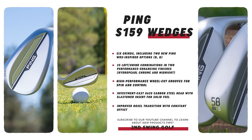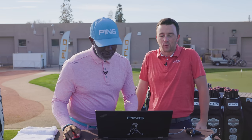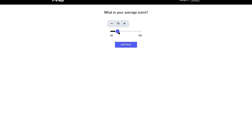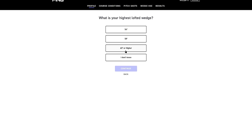Let's get into this right now, because identifying the right sole grind is such a key piece of wedge fitting. So first in the app — what is your average score? I'm a 0.4 handicap, probably right between those top two. Let's go with 74 or less. What's your pitch wedge carry distance?